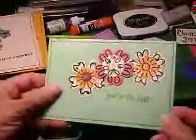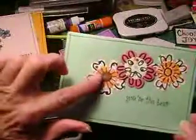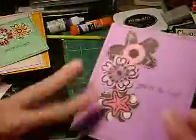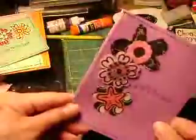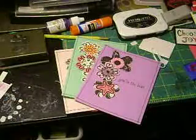Not only did I punch the flower out — and I'm going to show you what I did — but I also took a black Sharpie and outlined my flowers as well, adding interest and some depth to them. So let's take a look and see very quickly what it is that I did.